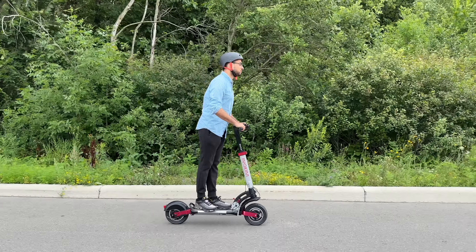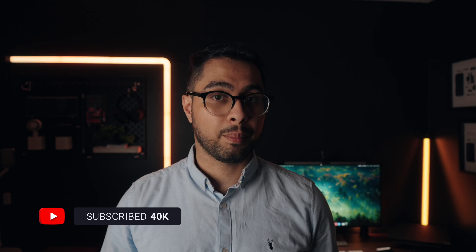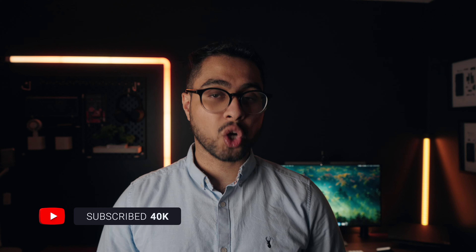Let me know what you think of the Quick 4. If you're interested in getting one, I will leave links below so you can learn more about it. As always, thank you so much for watching this video — I'll catch you in the next one.